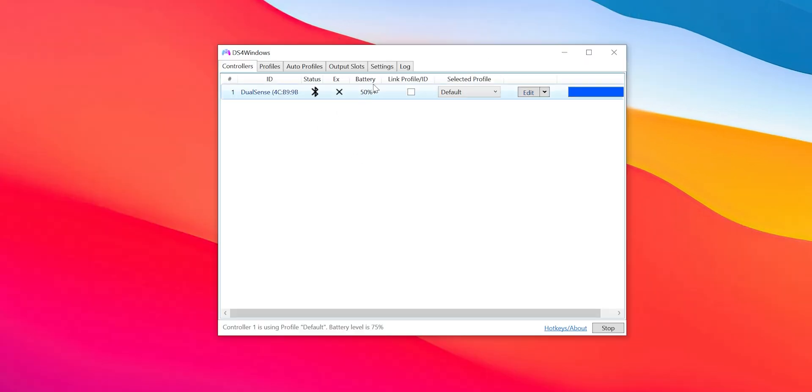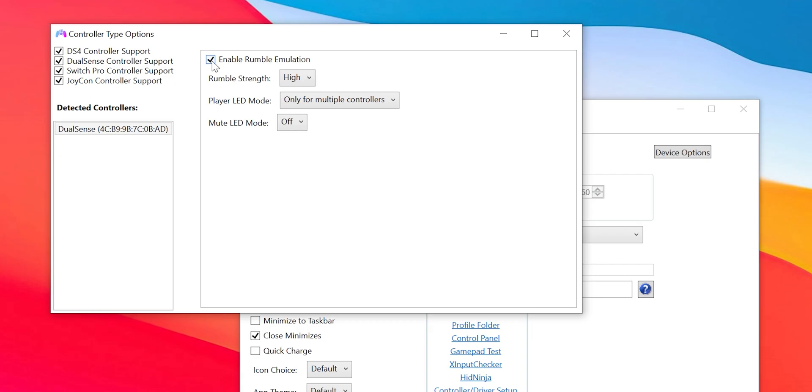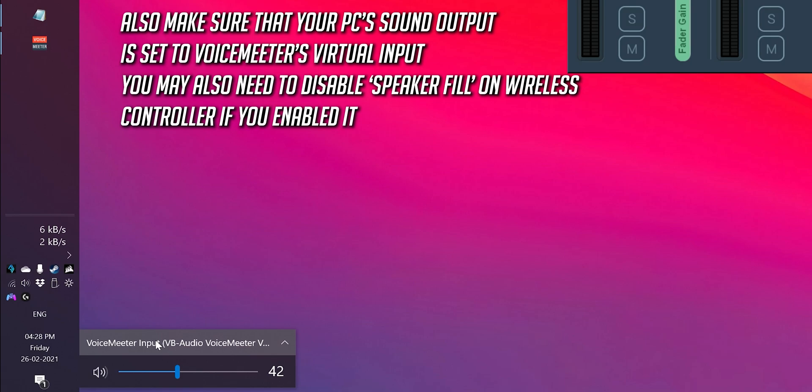If you are using DS4 Windows, you have to go to the Settings tab when the controller is connected, click on Device option, select the DualSense controller, and disable the Enable Rumble Emulation option, otherwise the haptics are not going to work. With this method, you will be able to get sound on your regular speakers and you will also get haptic feedback on your controller.